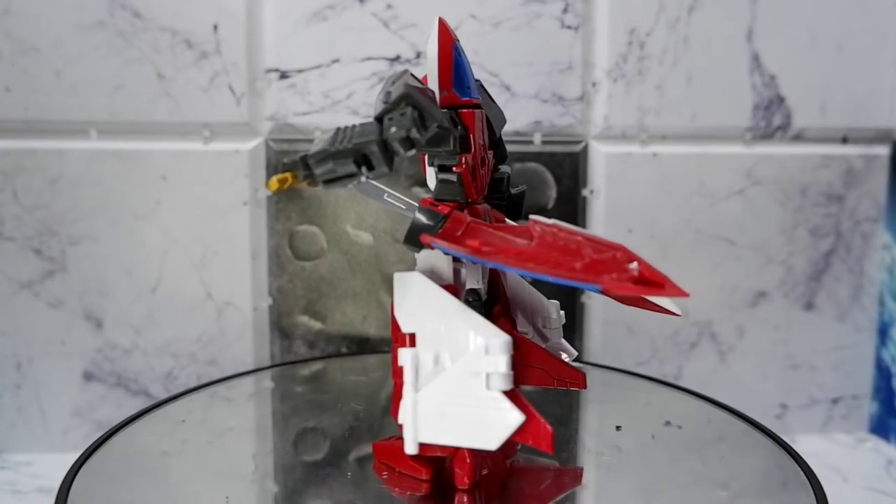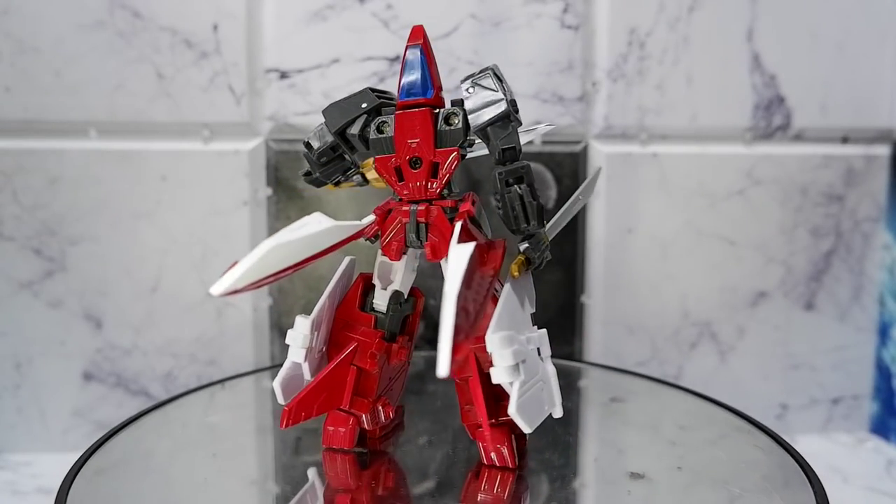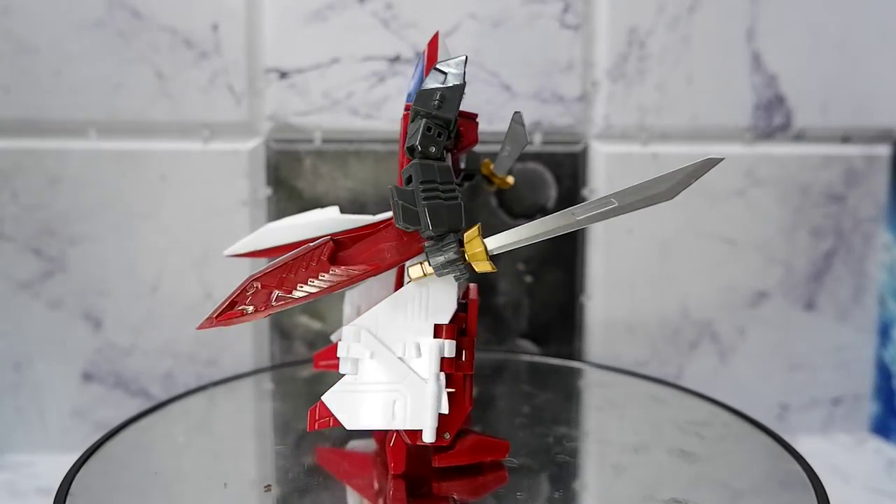So that's Blue Jet from the Machine Robo Revenge of Chronos series, produced by Action Toys. This has been Kulas for Tami Reviews. Thank you for watching — keep on playing.